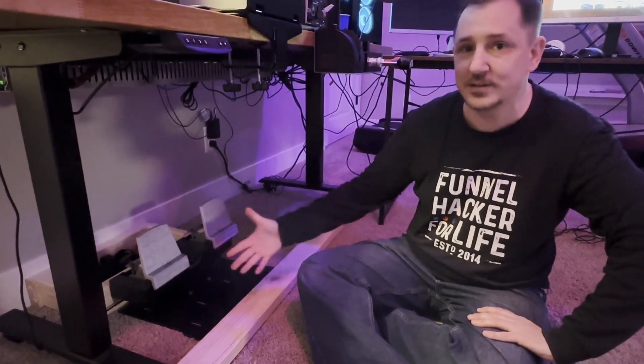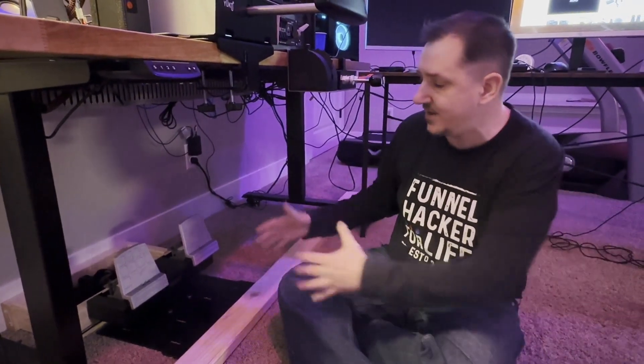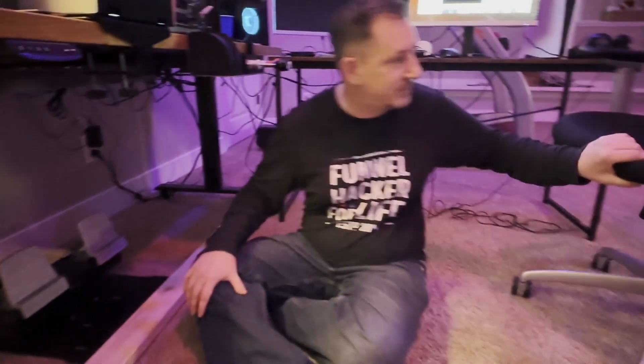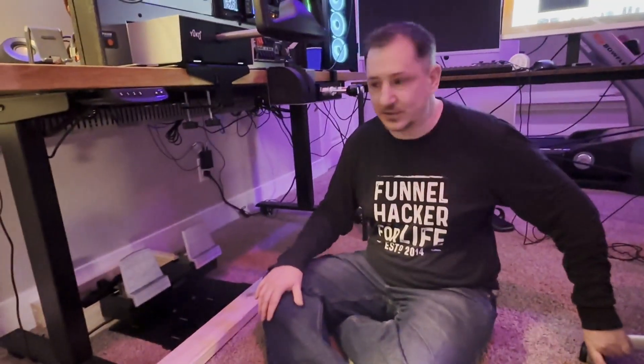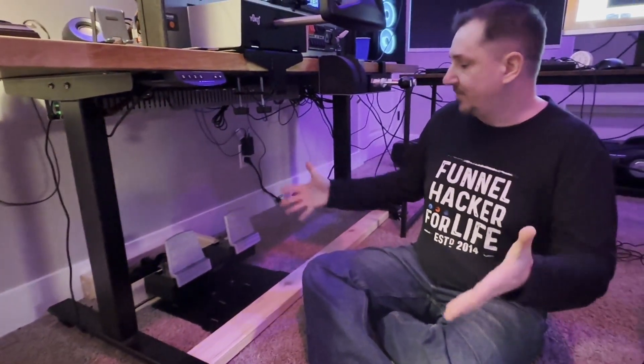Depending on how your setup is, you might need to rig it up differently. I might recommend having it on some kind of aviation cockpit setup where you can mount it. I'm sitting here in a desk chair, and this thing is pretty stiff — sitting in a desk chair with casters, it just wants to wheel back when I hit the brakes. So I actually have to brace myself.